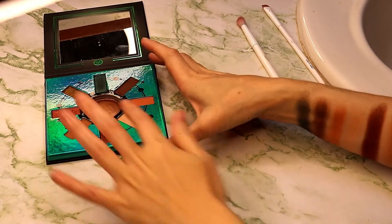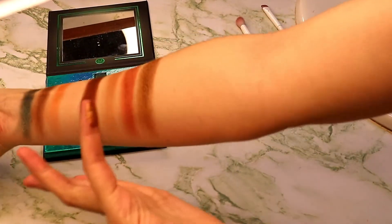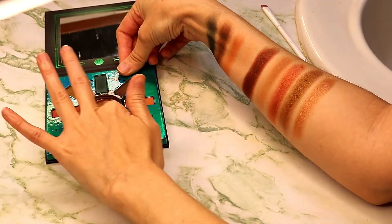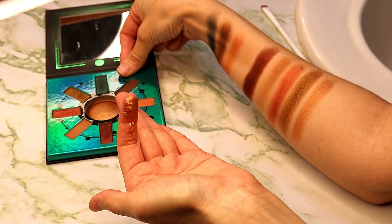The last one is the center shade. This is a beautiful bronze-y highlight. I think this would be absolutely stunning on people of non-paper skin tone. It just makes my finger look like I've dipped it in liquid metal.